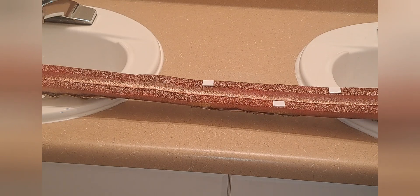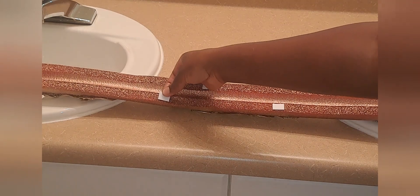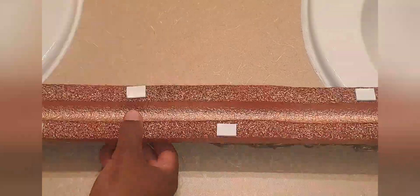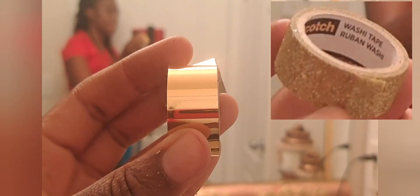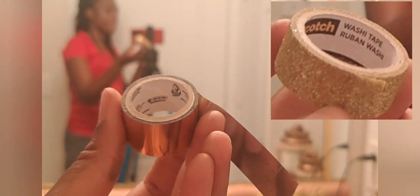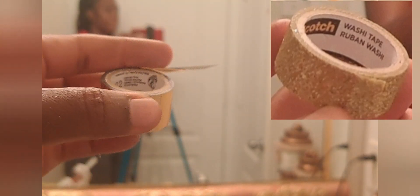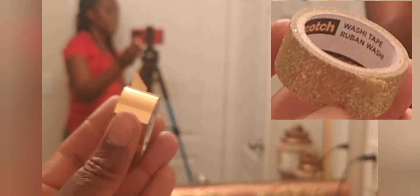I'm sticking them on the back, probably about four or five inches apart on both sides. These are called washi tape. I'm going to be using them to put an inner border on the mirror right where the pool noodle will stop. This will prevent you from seeing the reflection from the mirror showing the tape underneath the pool noodle.